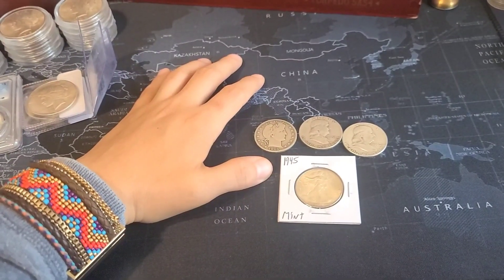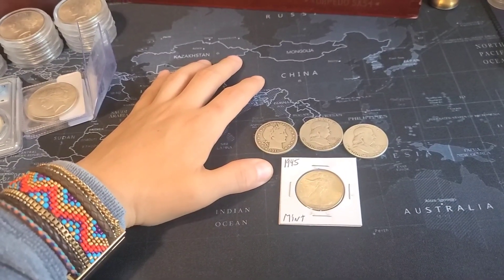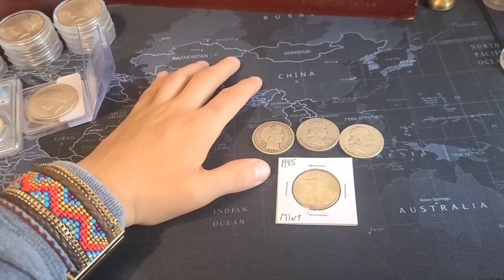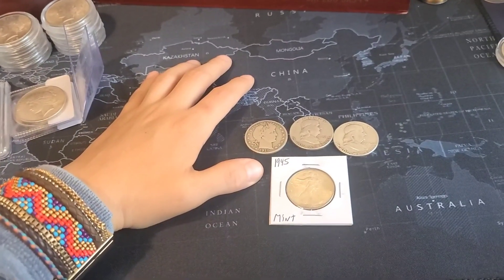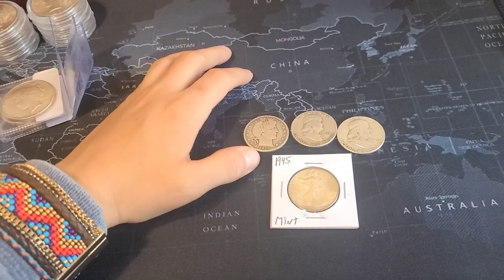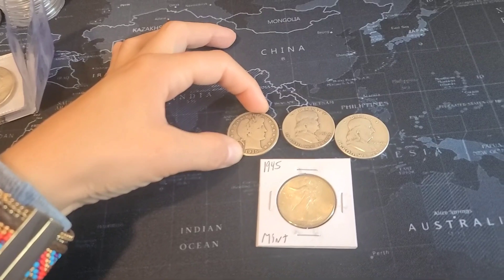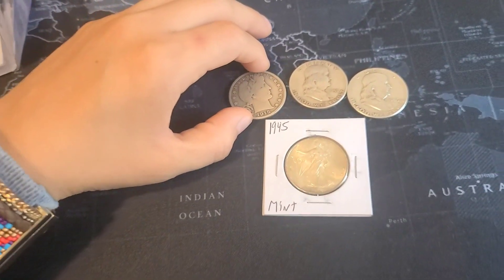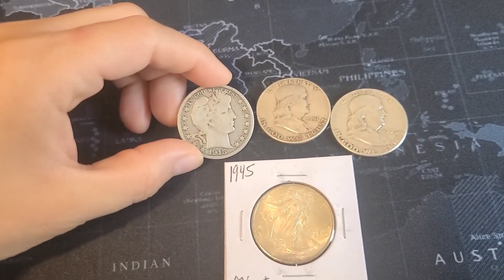Before I get started, I thought it would be fair to give you an example of what I would call packing a punch with stacking. Right here I have an example of some half dollars.